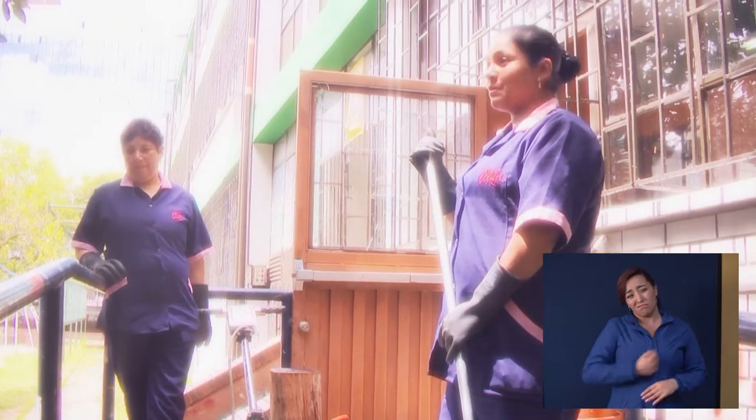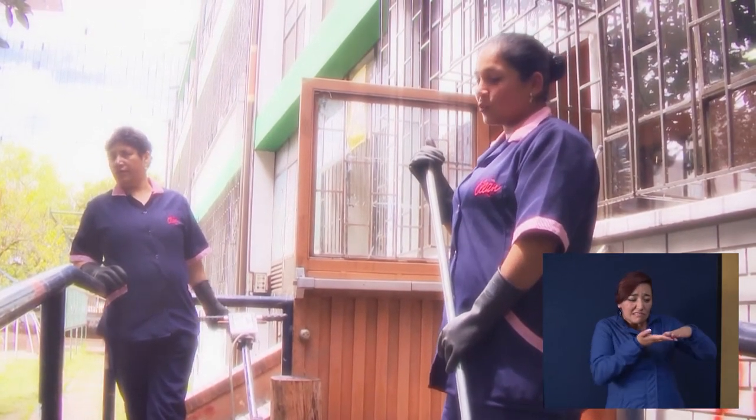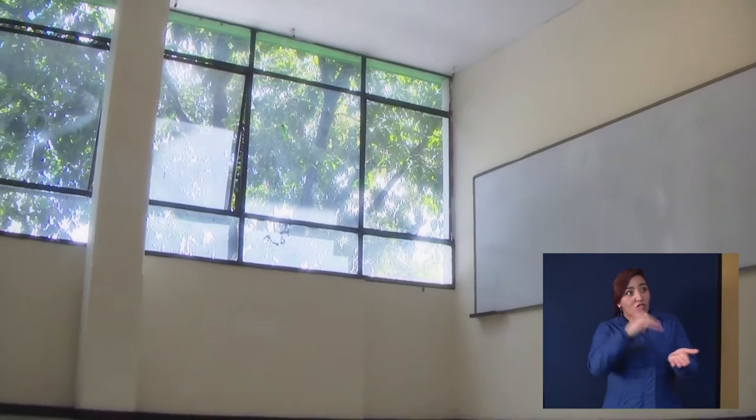Que no les peguen chicles, las mesas tampoco. La quita de chicles es dura. Fácil es rayarla y dañarla. Lo difícil es que se vuelva a dejar en estas condiciones que la estamos dejando.